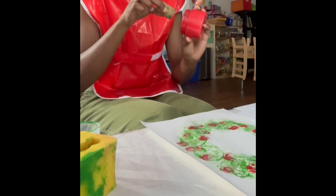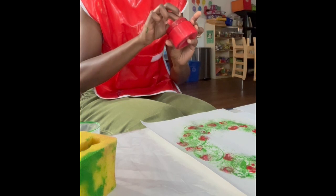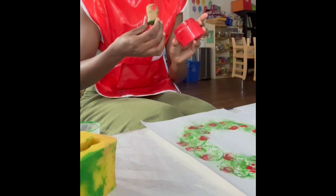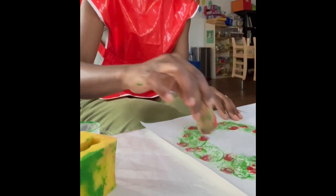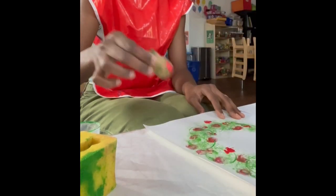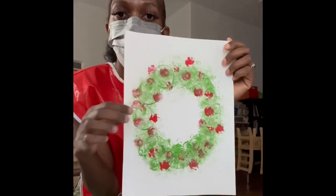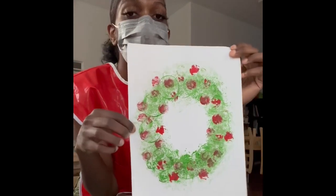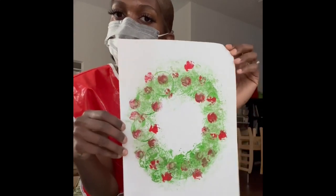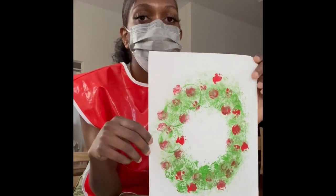Then I'm grabbing the bigger corkscrew and pressing it into the paper. Now here we have it — our own holly wreath! Remember, you guys can get creative with this. You can add less green or more green, you can add more berries or less berries — however you'd like to make it. I hope you guys enjoy this art activity, and I will see you soon. Bye!